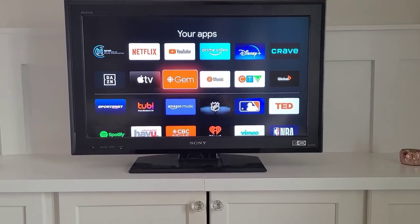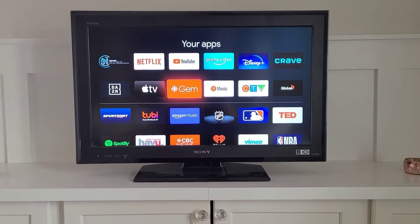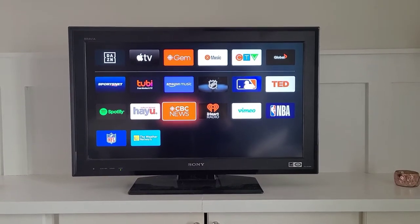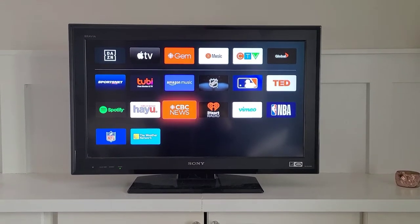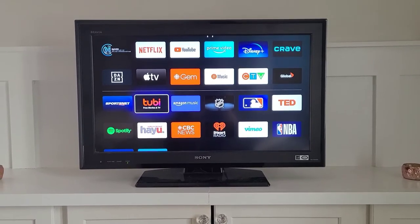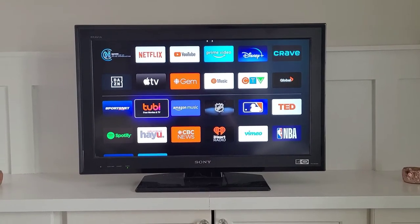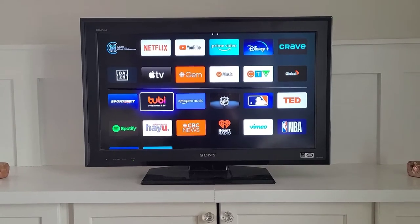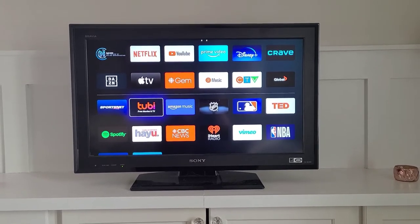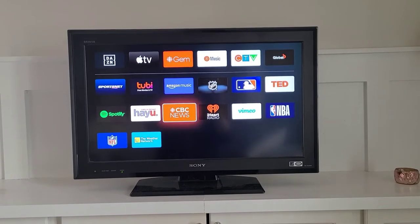There are some free apps here as well. Gem and CBC News are from CBC and are free. Gem has a range of broadcasting from CBC with both live and saved libraries of different shows. CBC News is all about news. If you have not used it before, there's also a free streaming app — like other streaming apps it has movies and TV series, but like TV it has ads. It doesn't have as many ads as a standard TV channel, but it does have ads buried into the movies and TV series. You also have Amazon Music and Spotify here.